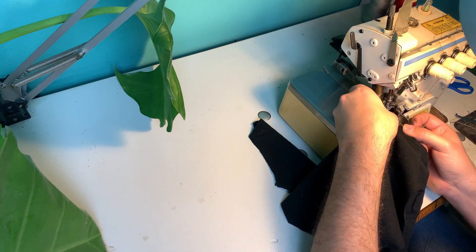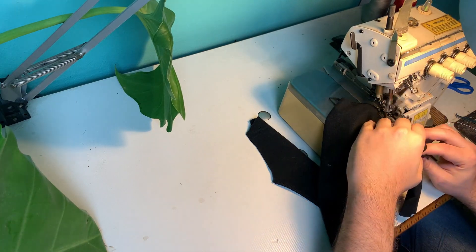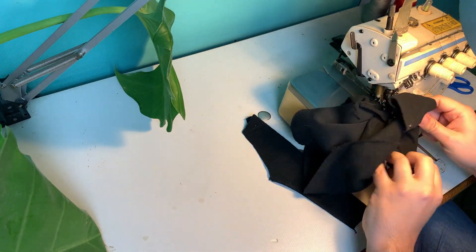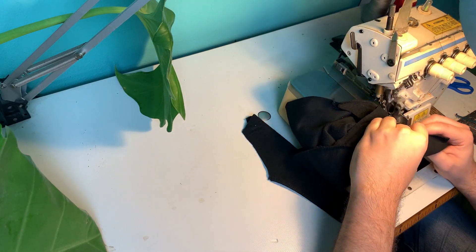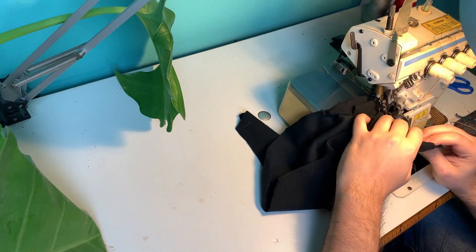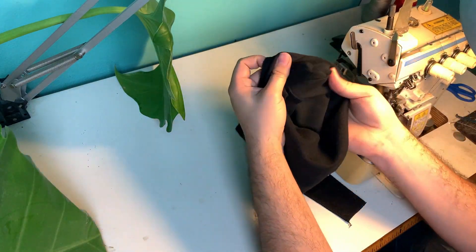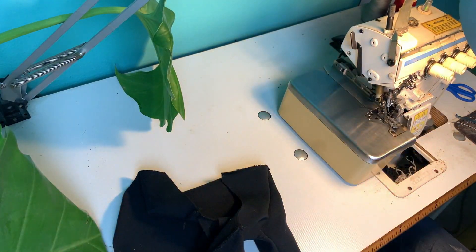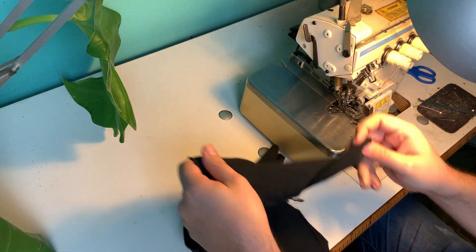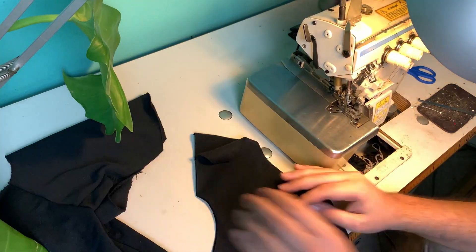Raglan sleeves are very common in dog patterns because dogs have a different anatomy to us. The raglan makes it easier to fit them because their front legs are sort of twisted to the front compared to ours which are mostly to the side. If you've never made a dog pattern, it's not the easiest - the best way is probably to copy something you already have, or buy a very cheap one and take it apart.